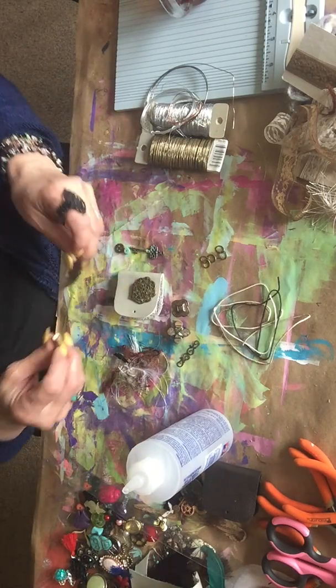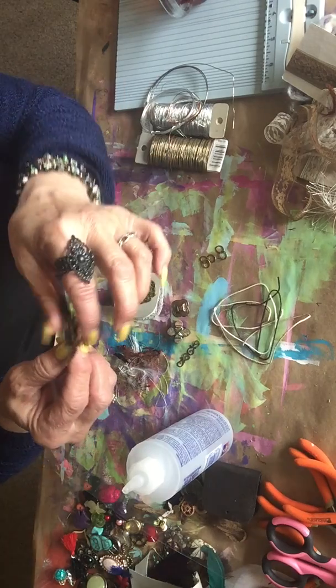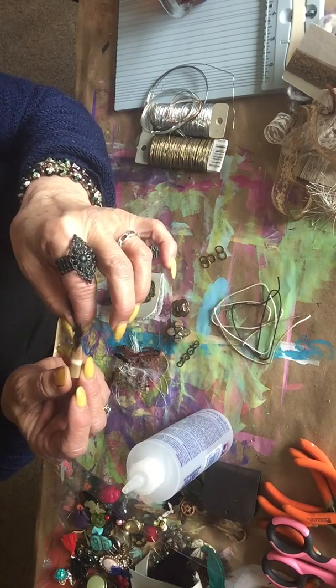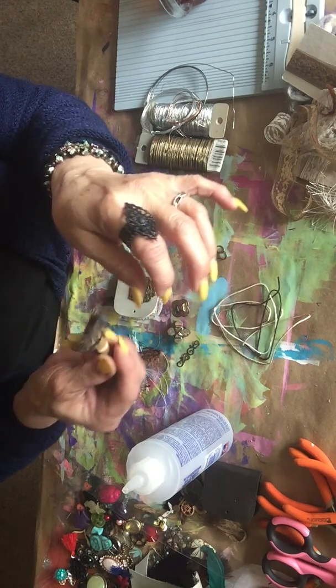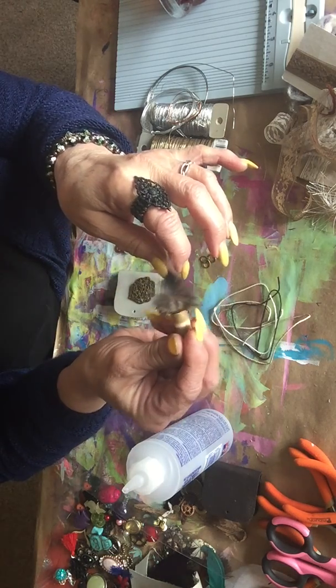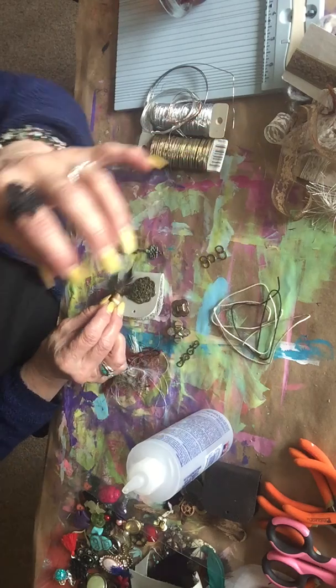I have a feather here — a piece of a feather — and this little bead. I thought I'd put the feather through the bead, so I put that on here.